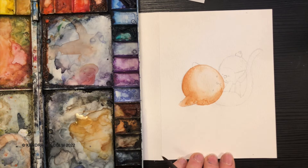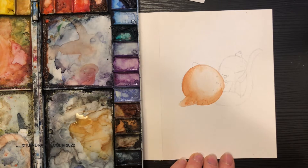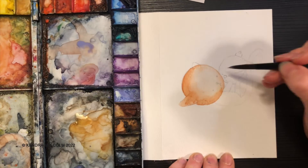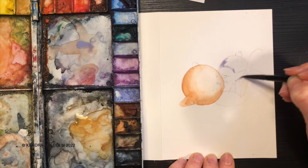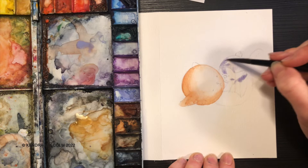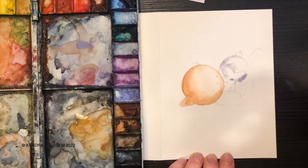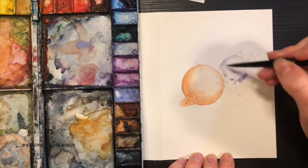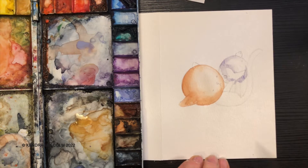I do want this to dry before I do the rest of it. Maybe I can do a little bit of the ball while I'm waiting for it to dry. I'm going to use kind of a really light purple here to give the illusion of silver — silver is reflective, so this ball would be pretty reflective. I'm just trying to create a little bit of highlight and shadow, but I'm going to soften this a bit with a clean brush. We'll leave that and I guess I'll just blow dry it because it's still pretty wet.